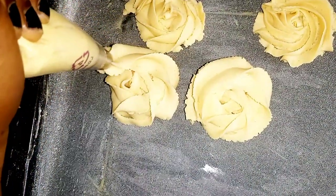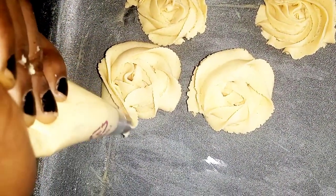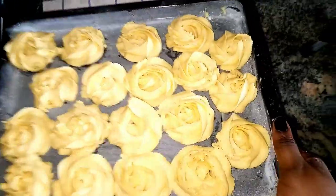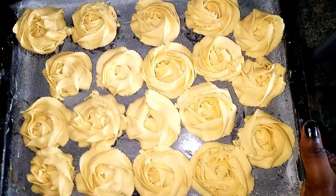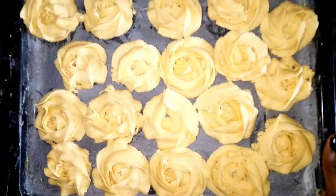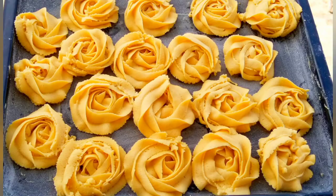I'm going to be baking in a preheated oven for about 25 to 30 minutes. Make sure your oven is not too hot — anything around 180 degrees for 25 to 30 minutes is fantastic. Give this recipe a try, and I love you guys!